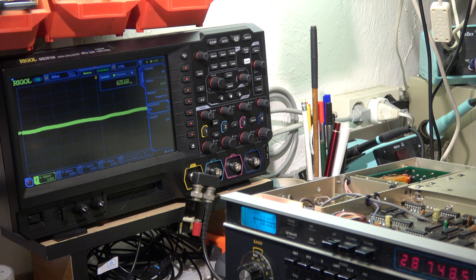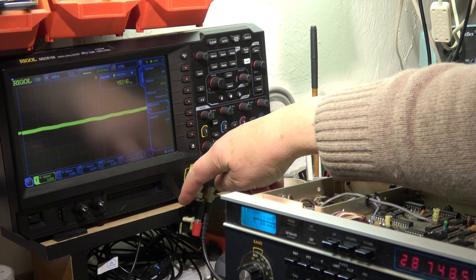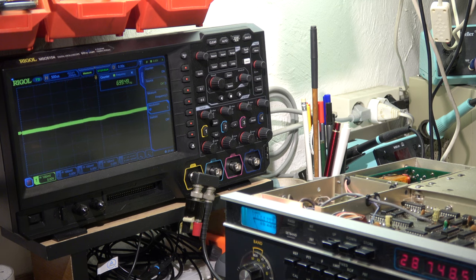The last step is the CW side tone frequency adjustment after the measurement. The speaker output is connected to the input of the scope with an appropriate dummy load of 5 ohms. When I key the transceiver in CW mode, we can measure 817 Hz. That's okay — should be 800 Hz. I will not align it. It can be aligned through the key connector on the rear side of the transceiver with a metal screwdriver. It is described, but it's not necessary.